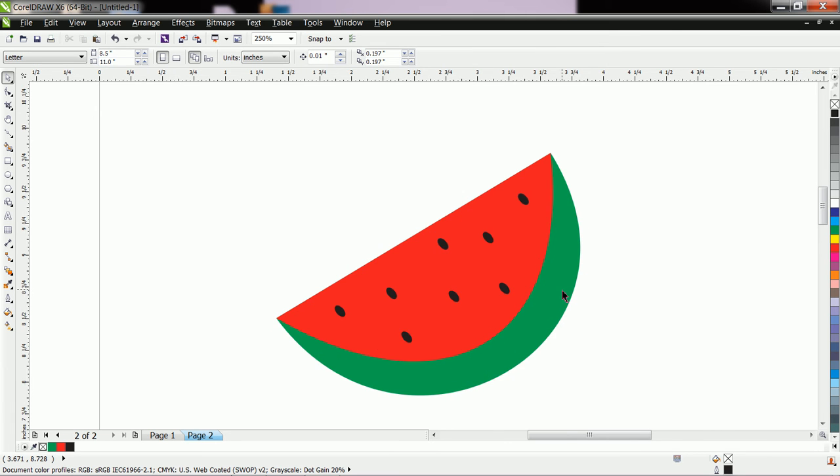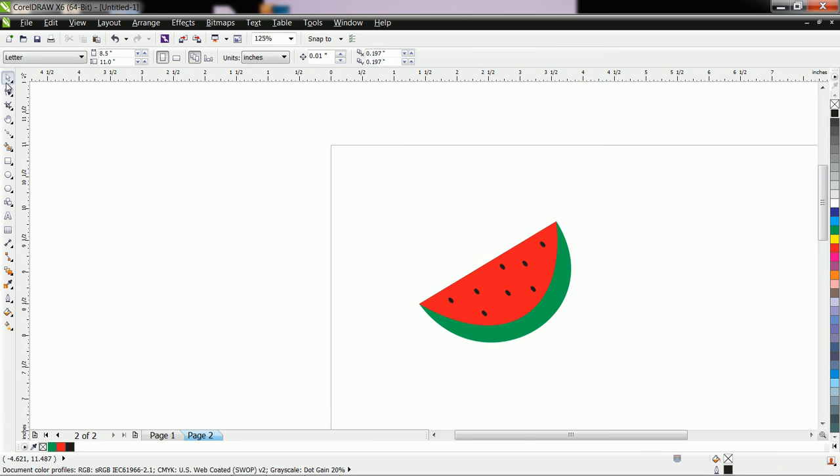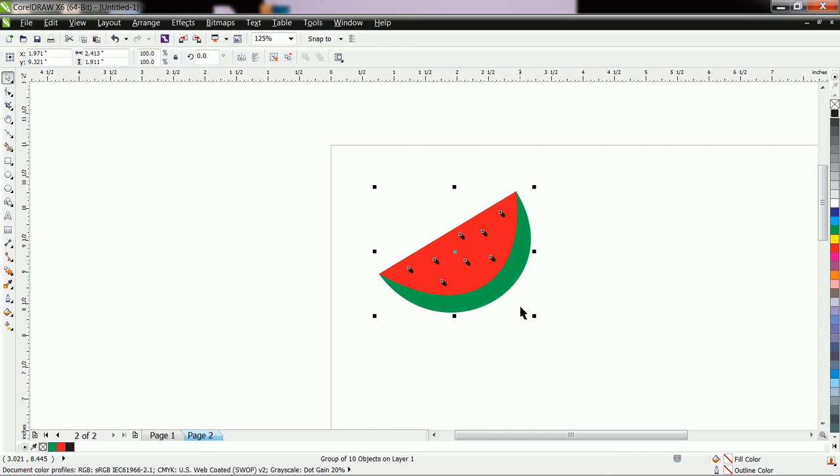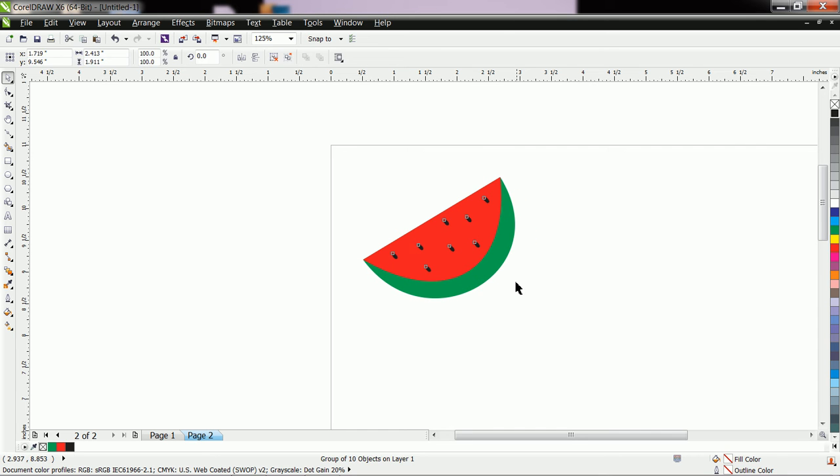This shape is created with different objects, so let us group them. Select all the shapes and either press Ctrl+G or click the group button. Like this you can create a watermelon shape.